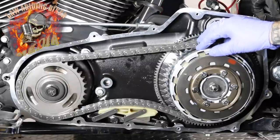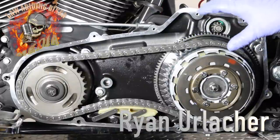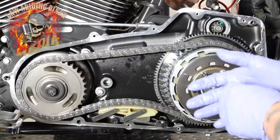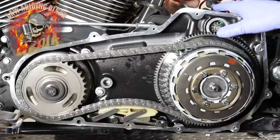A little extra content here. Ryan Urlacher with lawabidingbiker.com. We're in the middle of a starter project and we're replacing a starter clutch. We wanted to show you — if you want to know how to replace the starter clutch and you're getting that winding sound and your bike won't start, that means your starter clutch has gone bad.